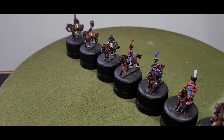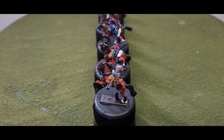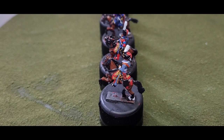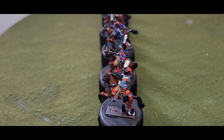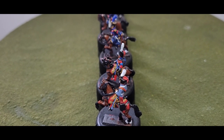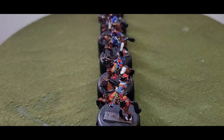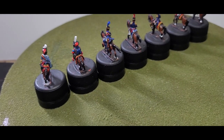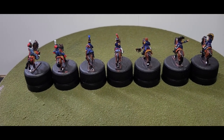I'll just turn this around so you can get a bit of a side profile. On these hussars you can see I tried to do the leopard skin, just to give a bit of variety and uniqueness to the figures so they're not all having the same type of saddle cloth.